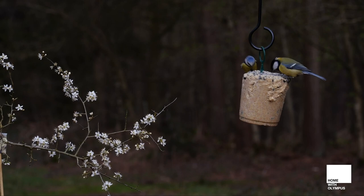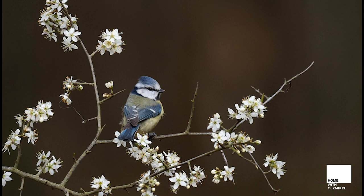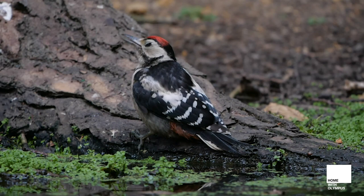Here's another setup using a garden cane to which I fixed a sprig of blossom and placed it close to but out of shot of the food. With patience your subject should hopefully use your perch, resulting in a natural looking image as here with this blue tit on blackthorn blossom.